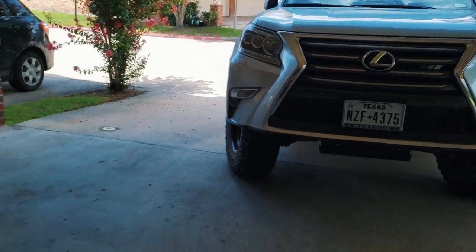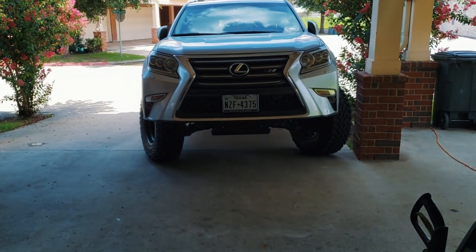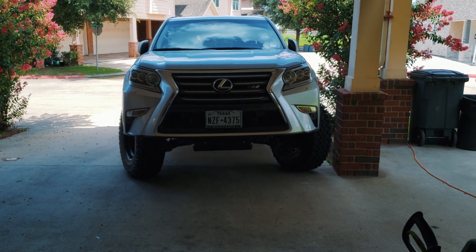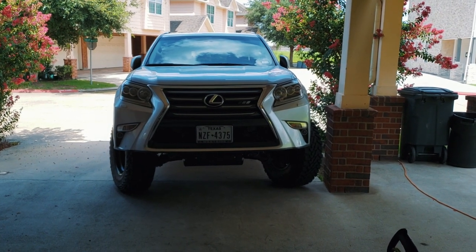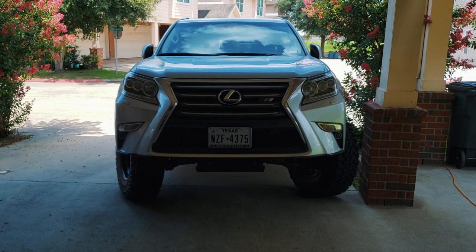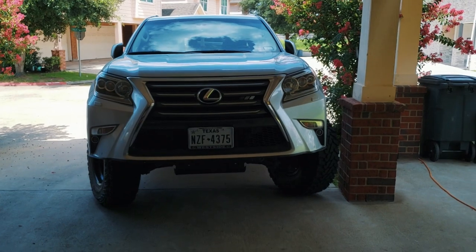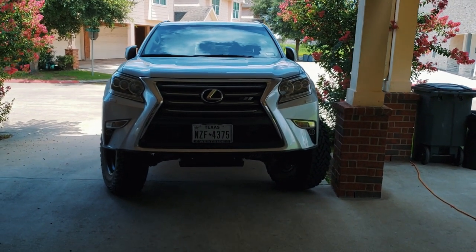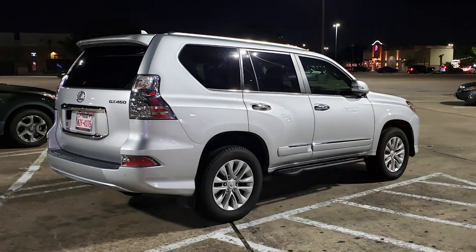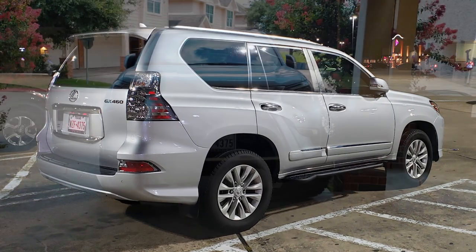Hey, what's up everybody, welcome back to the channel, this is Investor Z34. Today we're going to be doing a quick update on my GX 460 — some questions that came up whenever I posted my mods online. I figured I'd go ahead and do a quick update since it's been a while. The last time the vehicle was on my channel it was mostly stock, with the exception of some Southern Style Off-Road sliders.